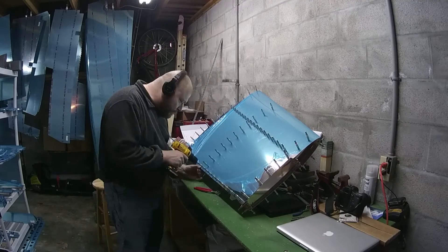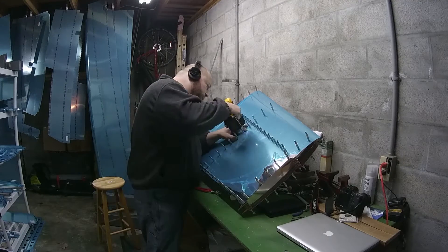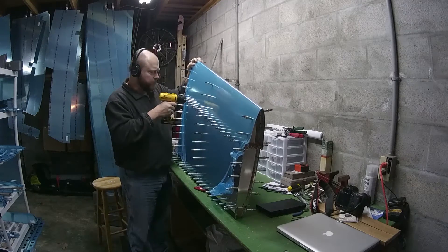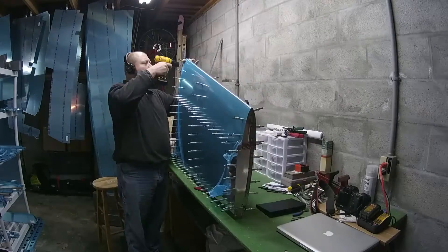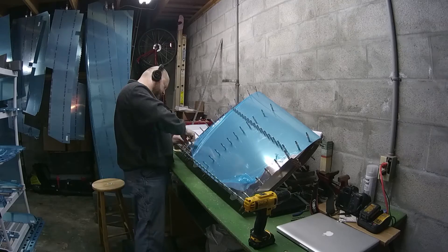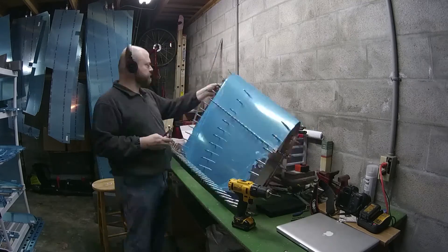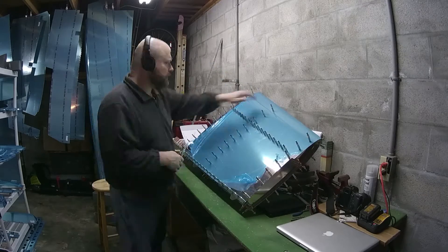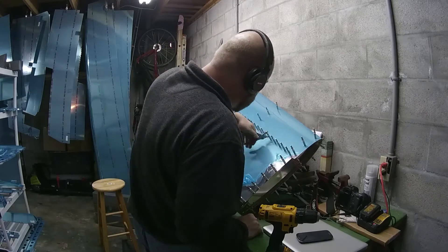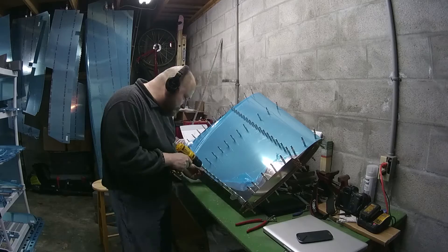Once you get the skin back all good and tight, it's time to start the matched hole drilling. You pull out the drill bit and the drill and you just start drilling every single hole. The idea is you want to make sure that the skin and the skeleton holes match up, because the drilling that they do at the factory is not quite the right size. But then you have to move every single Klico over and drill again — so again, more Klico squeezing. By now my hand was getting really tired and I kept switching back and forth between left and right hand.